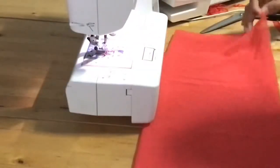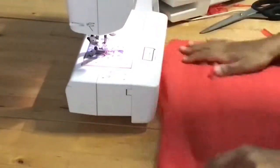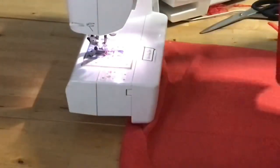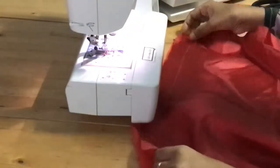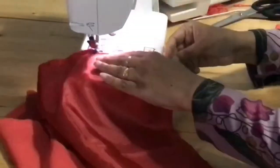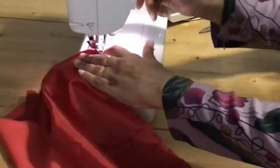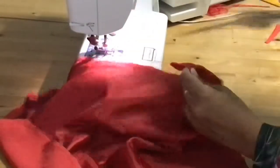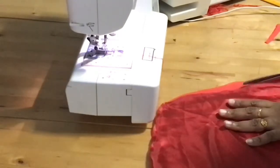Now we're going to do the sleeves. With the right side face down and the wrong side facing up, I'm placing the lining on top and sewing along the lining so it won't slip. After that, I'm cutting away the extra pieces from the front sleeve.